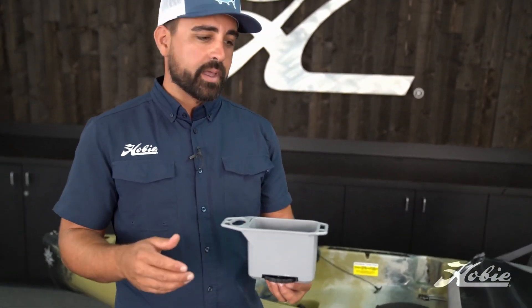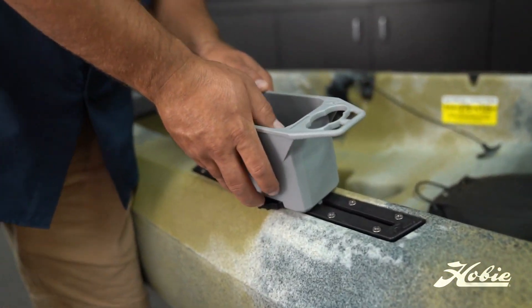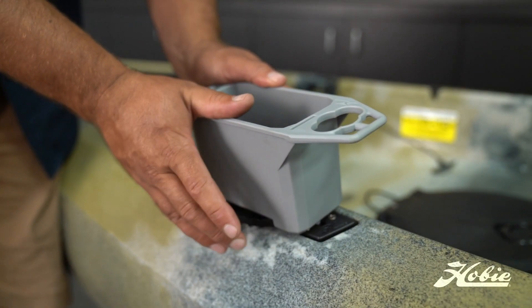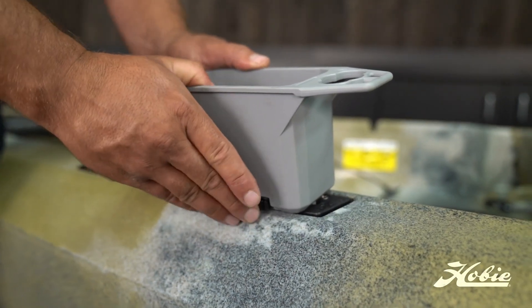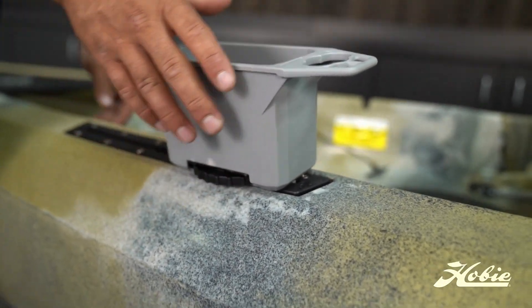Installing the bin into the gear track on the boat is very easy — you can even do it single-handedly. What you're going to do is insert it into the load point of the track, slide it to the desired location. This tension wheel's got oversized thumb catches on it, so you get really positive grip as you're tightening it down.